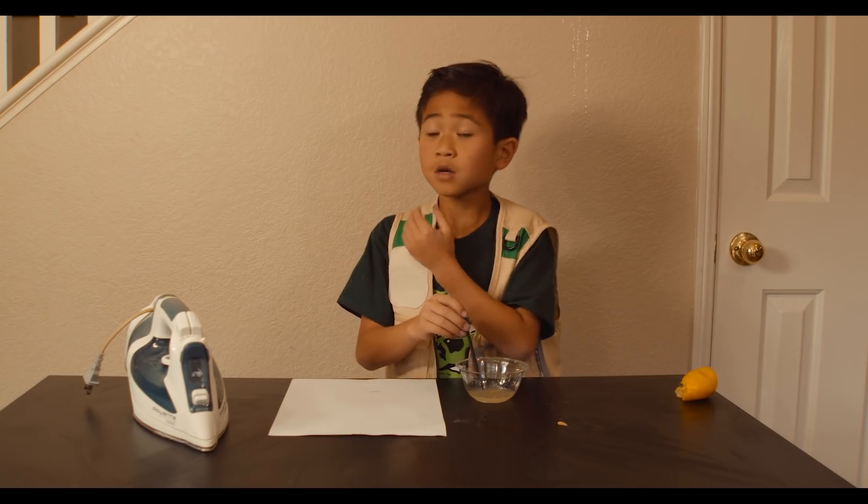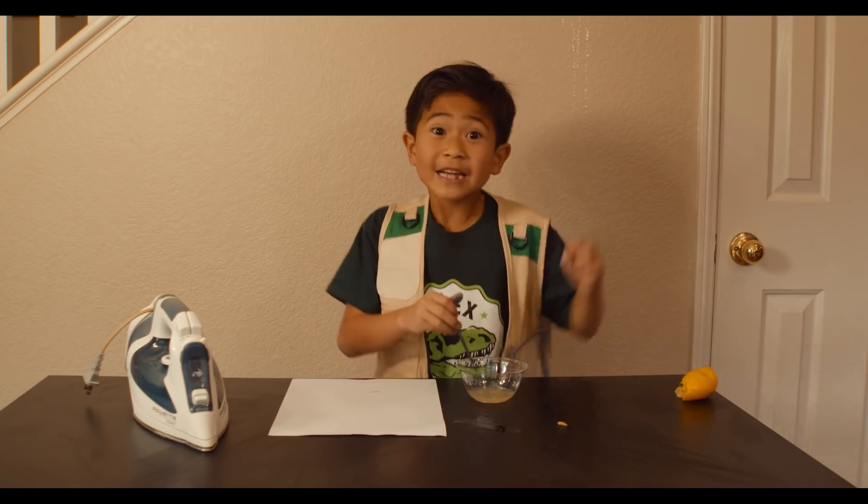Hmm, what should I draw? I know! A T-Rex and a smiley face!